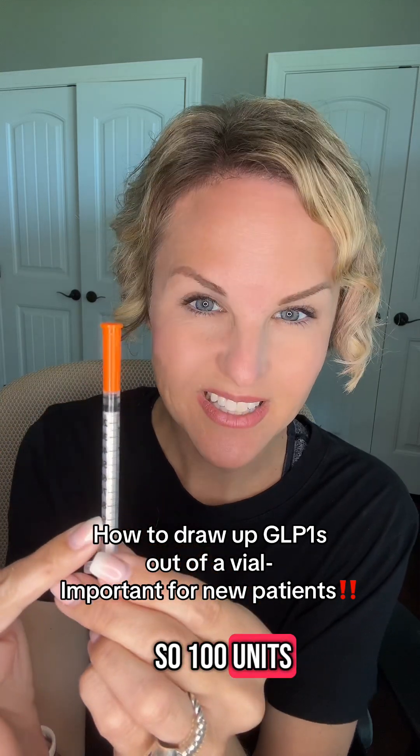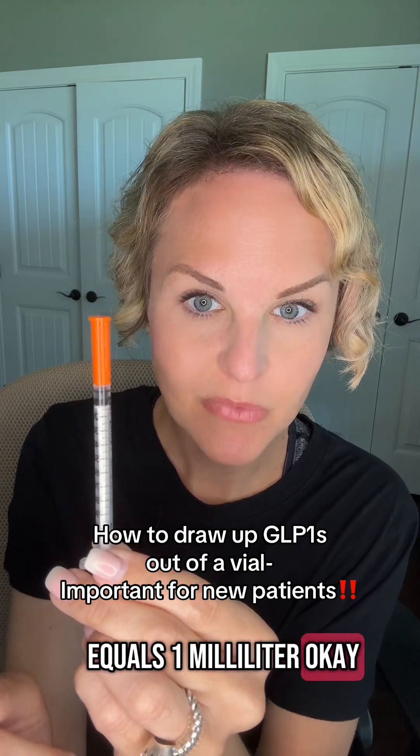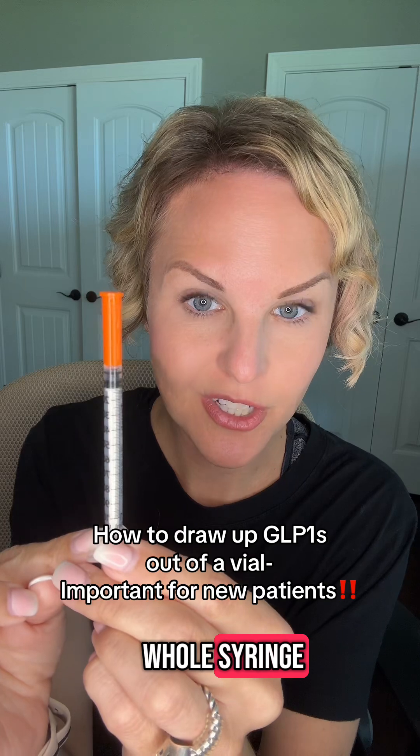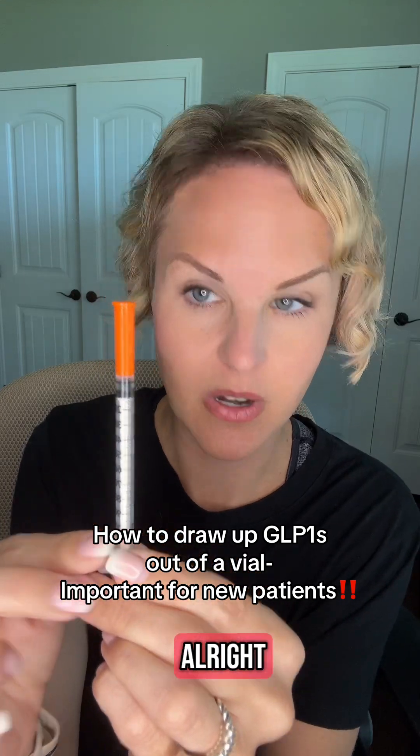So 100 units is what this syringe holds — one unit equals one milliliter. If you filled up this whole syringe, it would be 100 units full, or one milliliter.